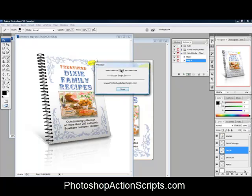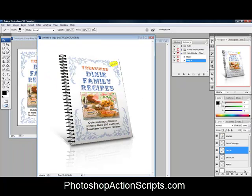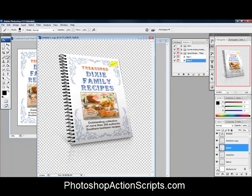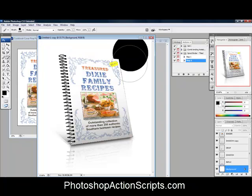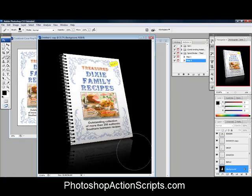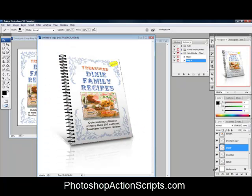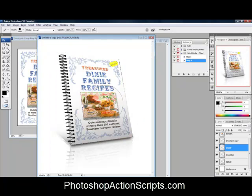It's just completed and it says done — action scripts by PhotoshopActionScripts.com. Here we have the spiral binder result. You can see a few different layers in the layers palette. The very bottom one is the background layer, currently set on a white background. If you want a different background color you can change that — for example, paint in a black background. Or if you're using a transparent image, you can save it as a PNG or GIF.